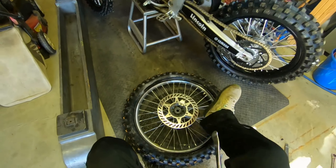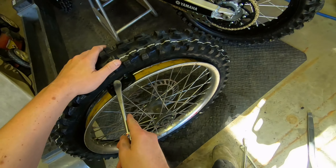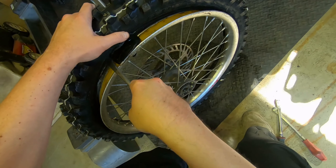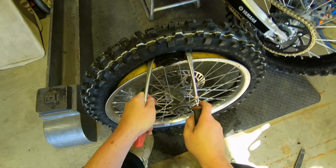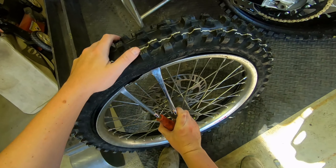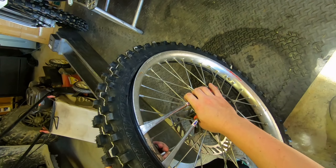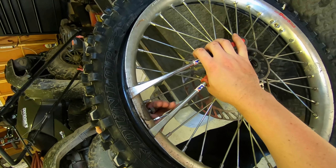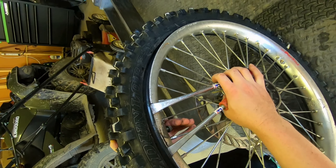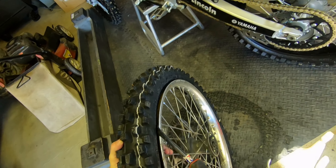Okay, so one side is now on. I have to come over here — you want to peel this up. Sometimes this can be trouble, but you want to make sure this tire is all the way out over the rim and make sure that rim lock can move freely back and forth, and push it up.